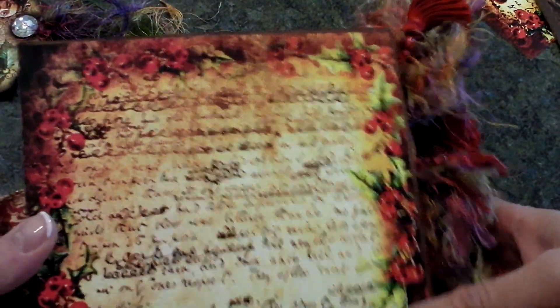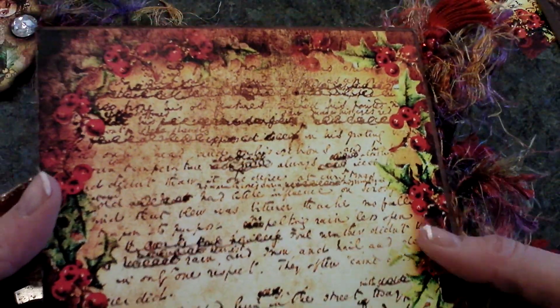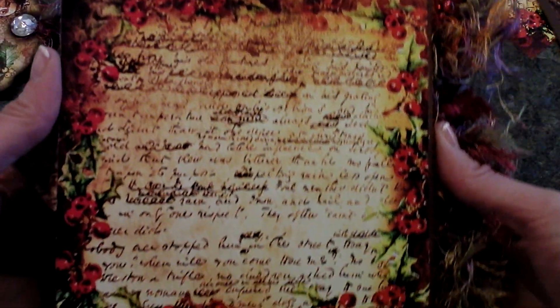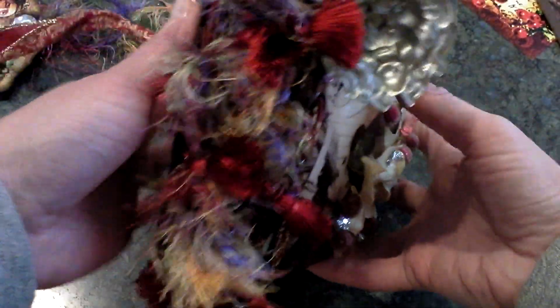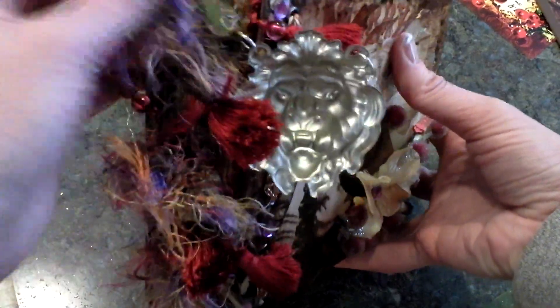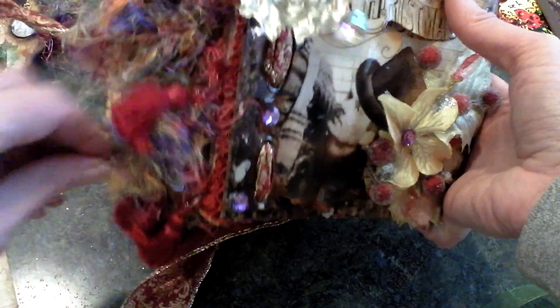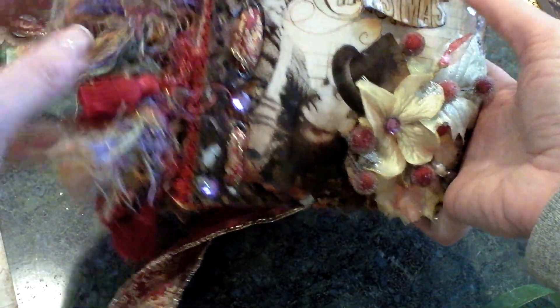On the back, this is actual script from Charles Dickens when he was drafting A Christmas Carol, which I used to design this paper, and then I just have the hollies with the holly berries framed around it. Here is the side of the book where it's all stitched together using the fibers, and I added some trim on the edge and some tassels to complete it.